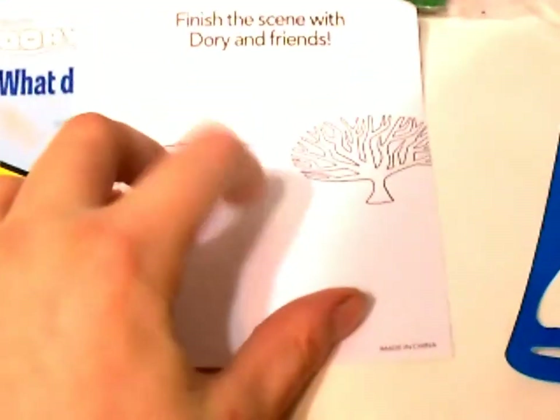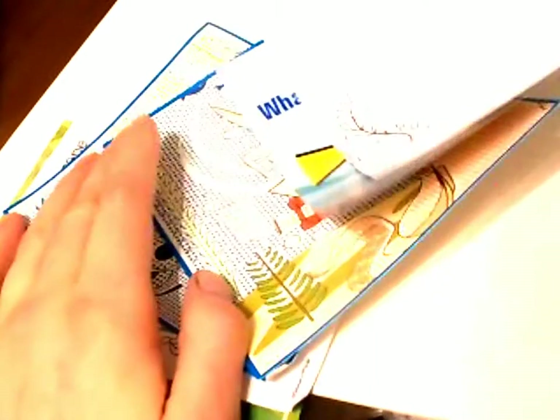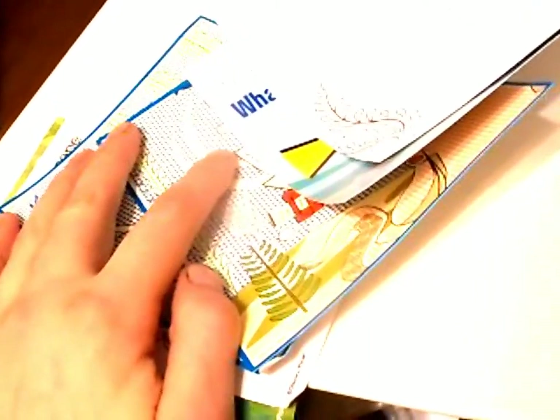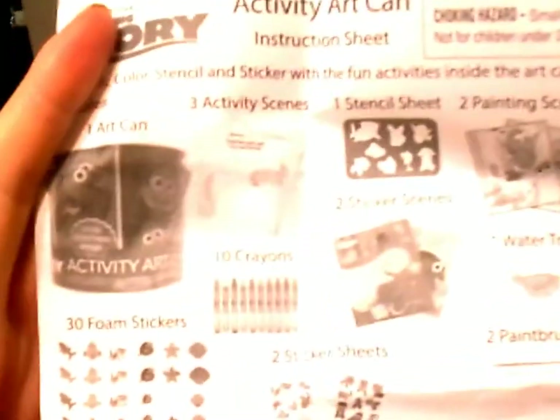Over here we have all these activity sheets — two paper activities for the crayons, two sticker sheets, and then these textured sheets are watercolor sheets. What it is, is they've already got the paint on them and all you do is get your paint brush wet and color over it with water and it colors. I've actually had some coloring books like that. Here's the instruction sheet that shows us everything we're supposed to get.